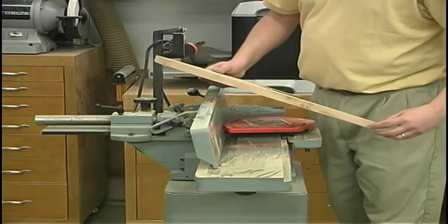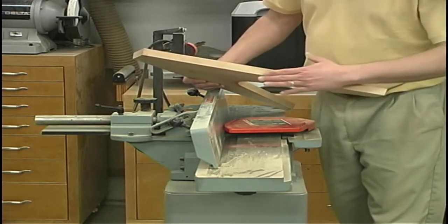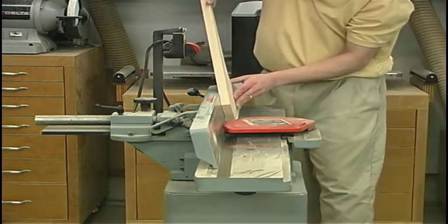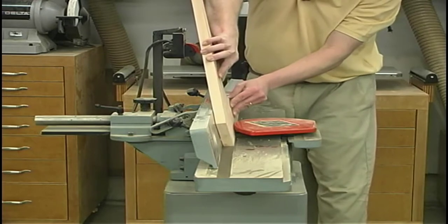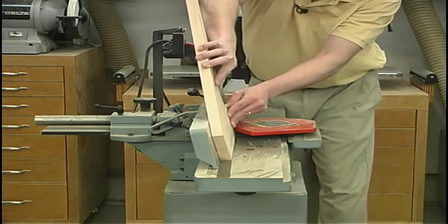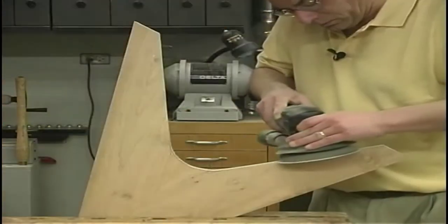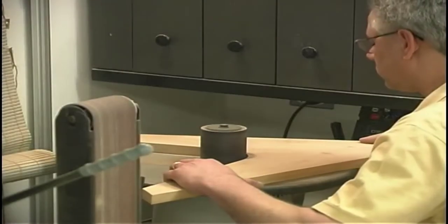To clean up those bandsaw edges, you could use a hand plane. In this case, I've got enough knots where I'm a little bit too worried about having some problems, so I'm just going to tilt my joiner fence back at 10 degrees and pass it over. The rest of the surfaces just get sanded up with whatever tools you have available to you.